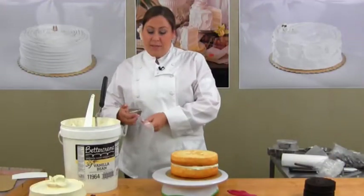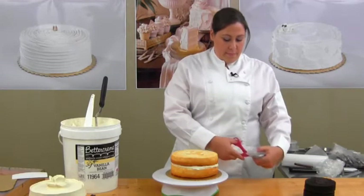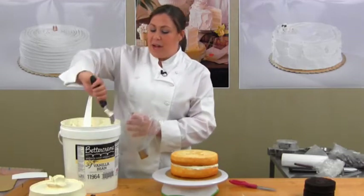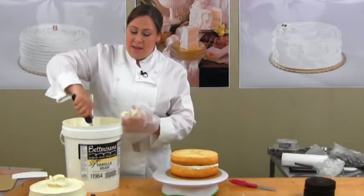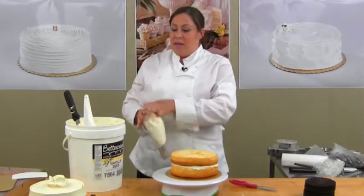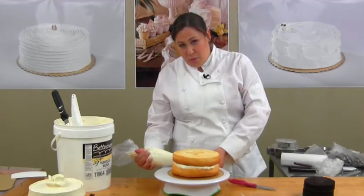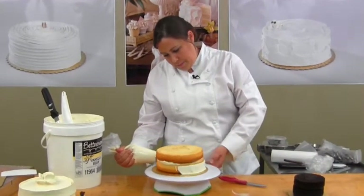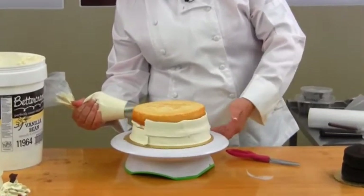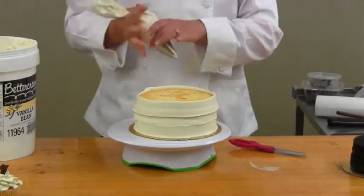I'm going to use a large rose tip just to put a side border on this cake. Today's shopper is looking for contemporary designs. They don't want the shell borders or the combing on the side of the cake, so that's why I'm just going to use my tips to work for me. I'm going to take my rose tip, the thin part on the bottom, and go around the edge of the cake. I'm going to do three lines and then I'm going to ice the top of the cake.